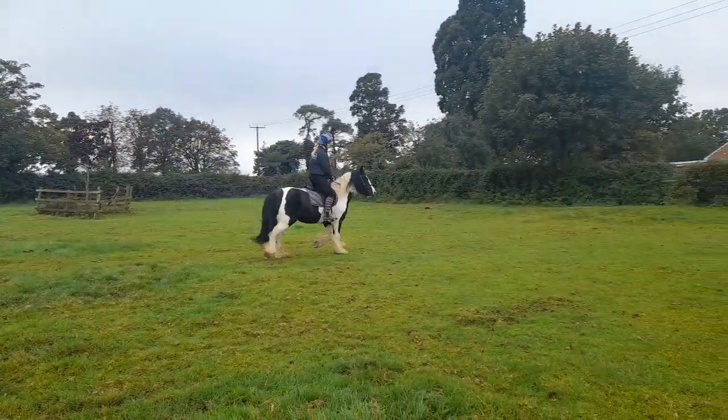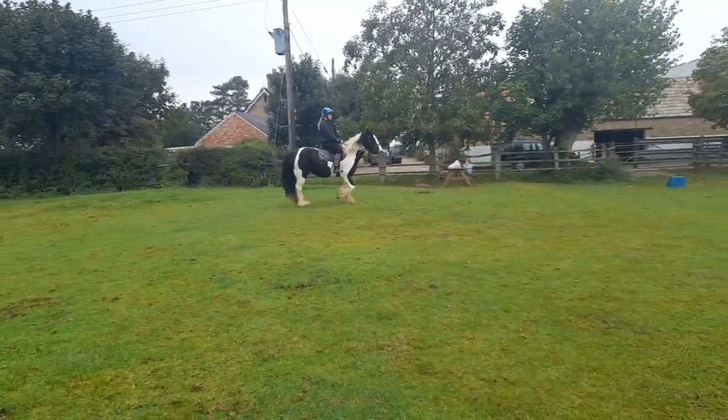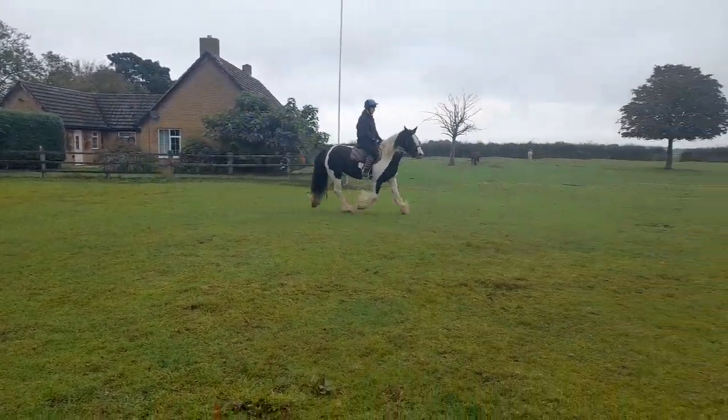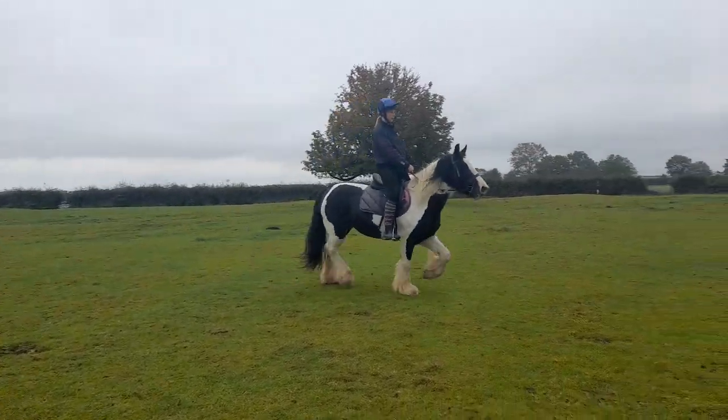Steady, inside hand up, sitting back, providing the framework with your legs. Good, now outside rein a little bit. Steady, good. Inside rein, inside leg — don't let her cut this corner.